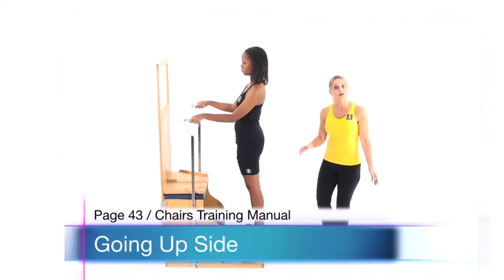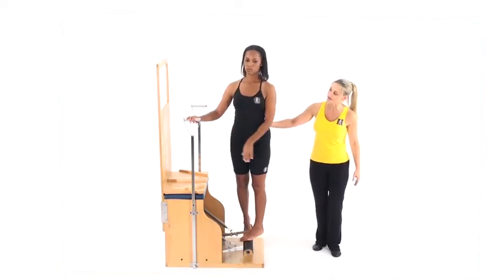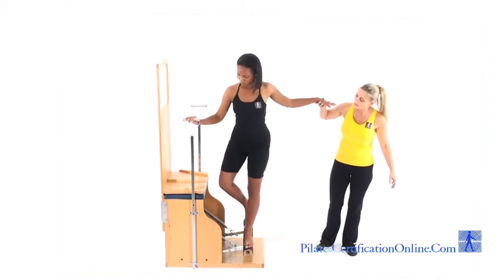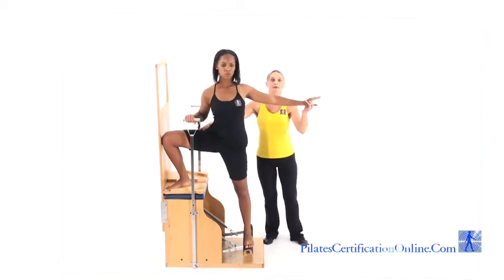Going up side, with your client facing the chair, standing on the pedal in the down position, have them twist their body to the side. Have them bring one leg up, with the hip rotated outward and knee pressing into the backboard.